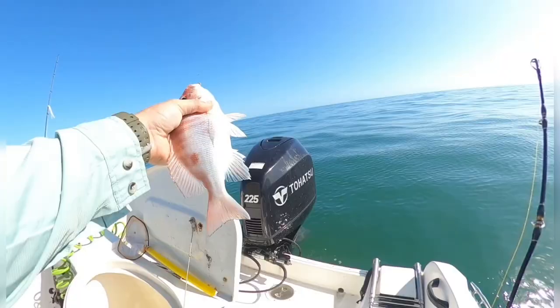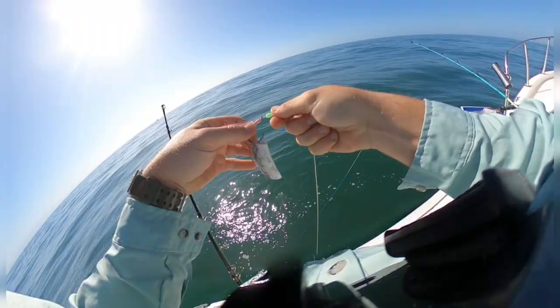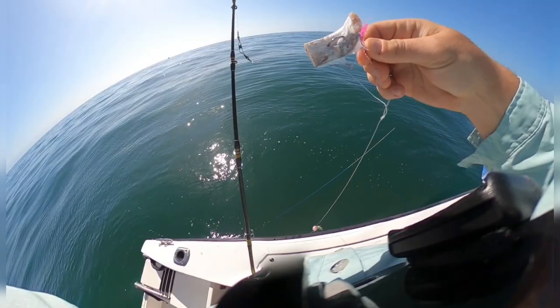One key point here: we're trying to figure out what the current is like below. Once we figure that out, we can figure out how much weight we need in our drift and some tactics. We're still fishing with smaller bait here and then later on in the video we'll switch up to some larger baits.